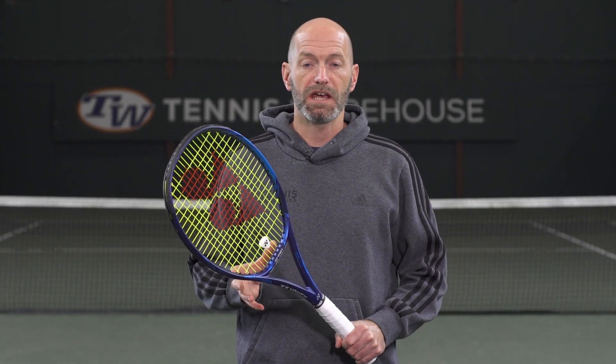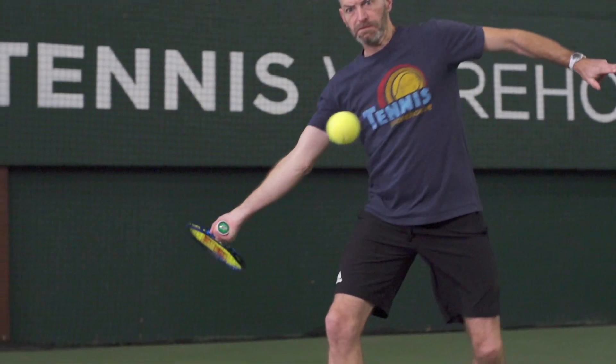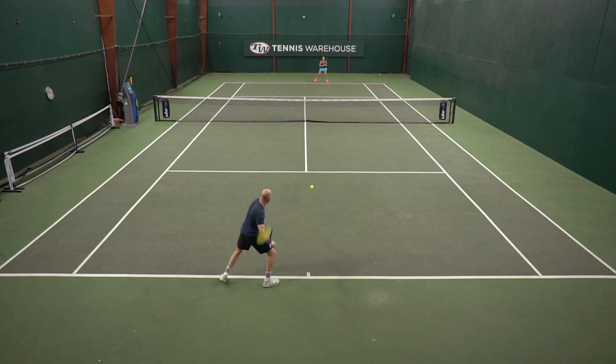I also got to playtest this racket and I really enjoyed it from the baseline. I found it to offer a really powerful response, but it also had some of that feel that I really enjoyed from the DR version. I used the extended length version of that racket, so it was nice to get back on court with a Yonex that plays similar to that one.